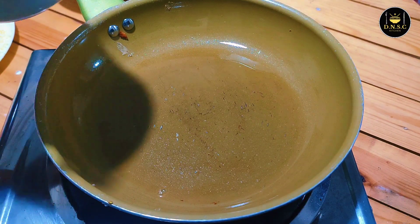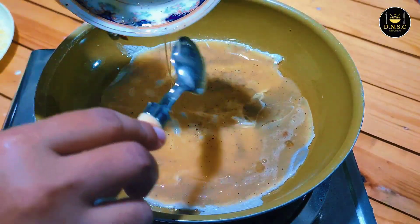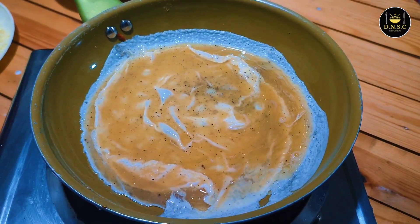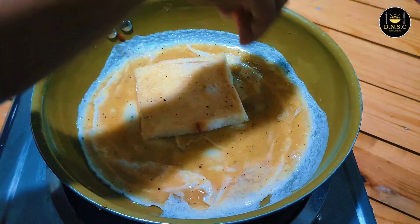Let's put the meat in the pan. Put the meat in the pan.